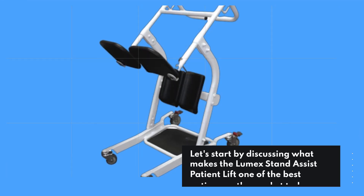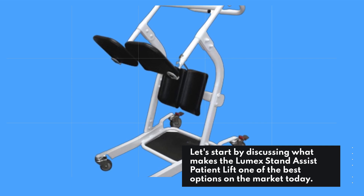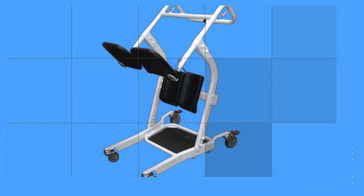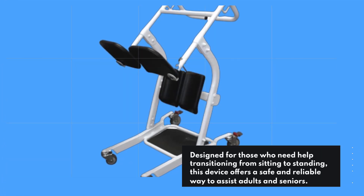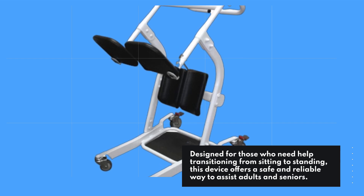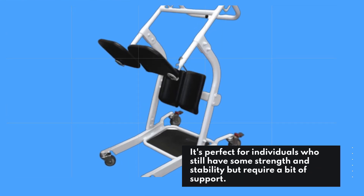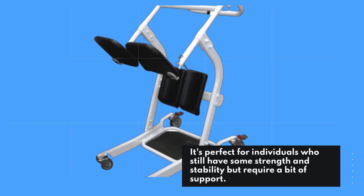Let's start by discussing what makes the Lumix Stand Assist Patient Lift one of the best options on the market today. Designed for those who need help transitioning from sitting to standing, this device offers a safe and reliable way to assist adults and seniors. It's perfect for individuals who still have some strength and stability but require a bit of support.